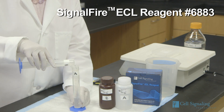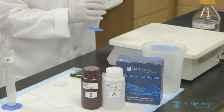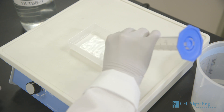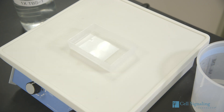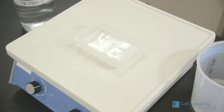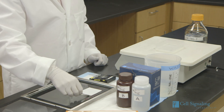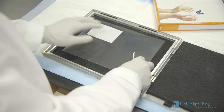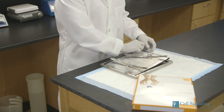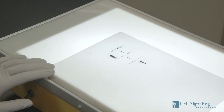For protein detection, prepare the signal-fire ECL reagent by mixing one part of 2x reagent A with one part of 2x reagent B. Incubate the membrane in 10 milliliters of signal-fire ECL reagent with gentle agitation for 1 minute at room temperature. Next, drain the membrane of excess developing solution but do not let it dry out. Then wrap the membrane in plastic wrap while it is still wet and expose it to X-ray film in a dark room. An initial 10-second exposure should indicate the proper exposure time.